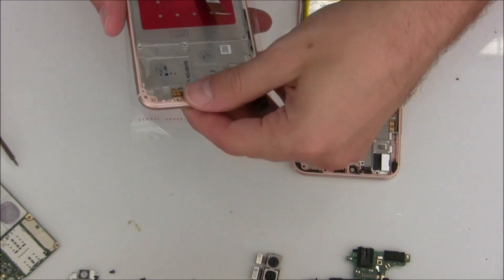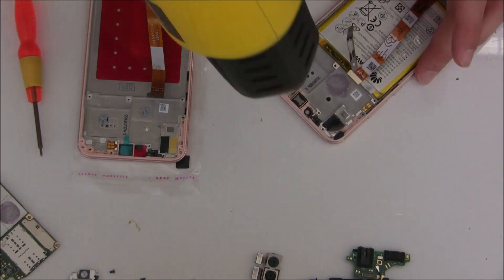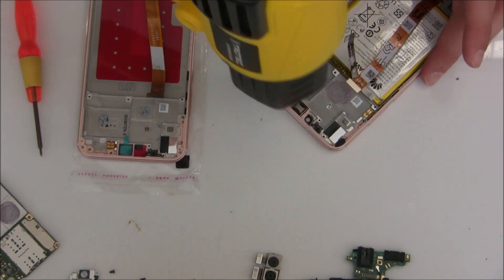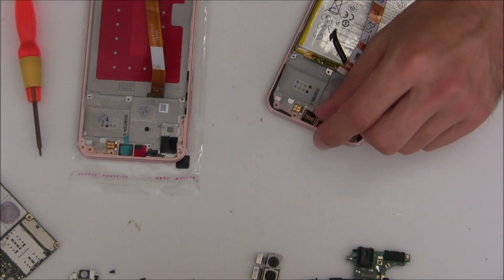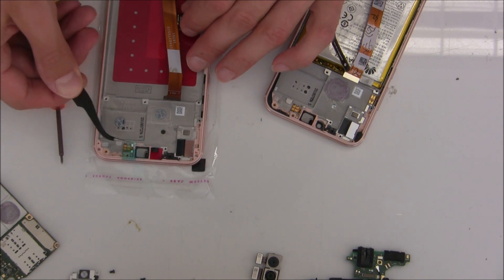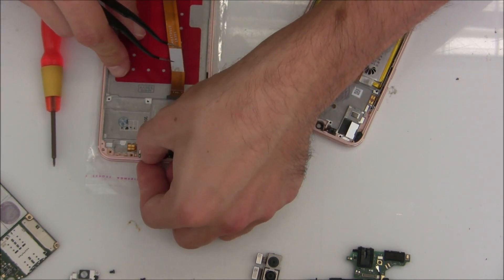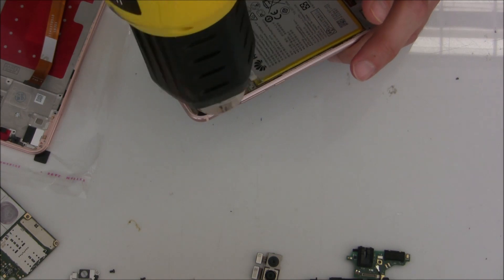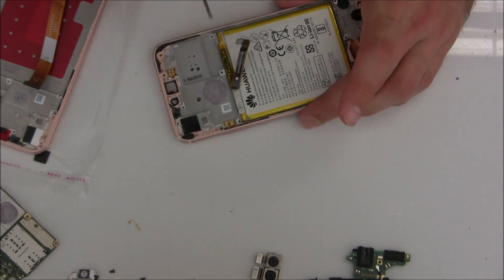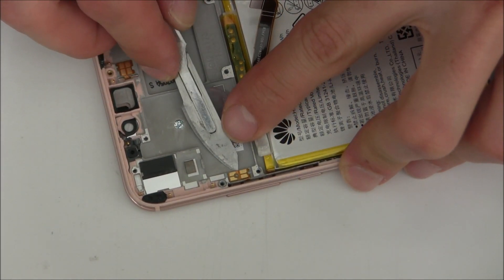There we got the new screen with the frame. So we'll have to remove all the small pieces, including the speaker and stuff, from the old frame and insert into the new frame. I'm heating up here a little bit and then removing the ear speaker here, the earpiece. I'm heating up here this place a little bit again to remove this small flex cable tool for the side buttons. Just be careful because if you're not careful you can break it.